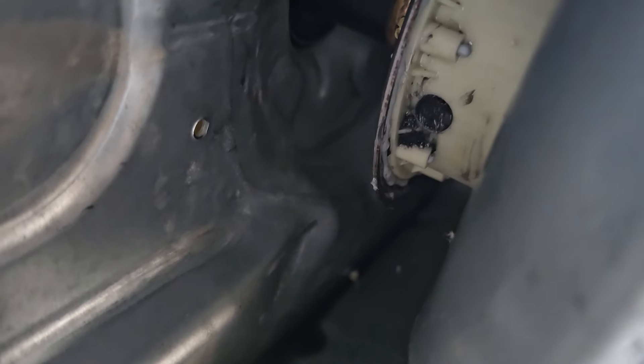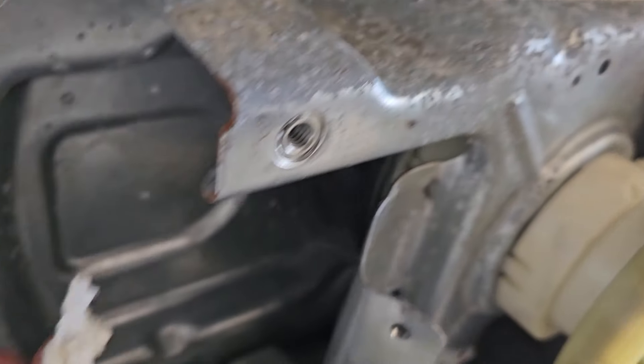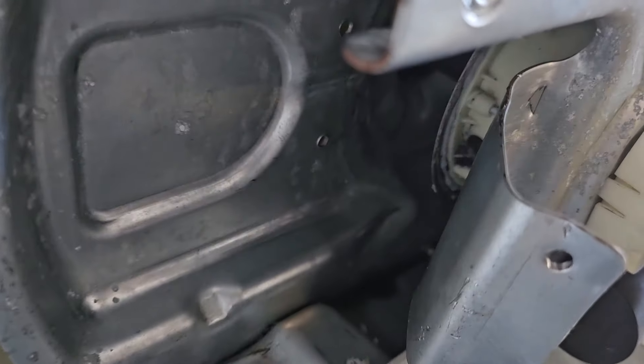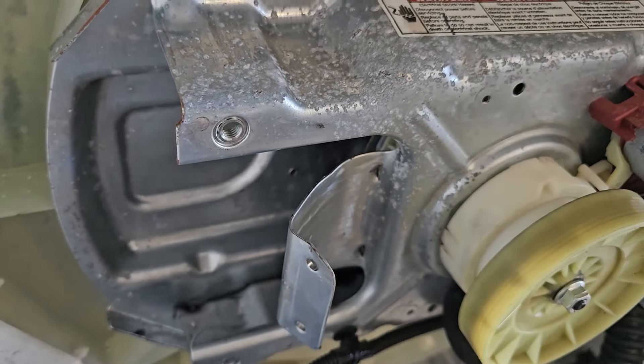I went ahead and filled up the hole with grease — the well is pretty much all filled up. I'm just going to get a piece of paper towel, wad it up, stick it in there, and take a little bit of that grease out so it's not 100% full. This gives it a little room to prevent it from building up some pressure. After that, I'll show you how I seal it up.